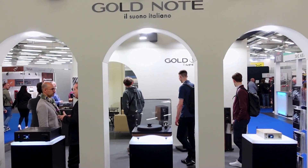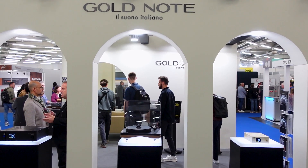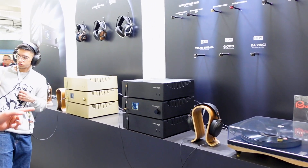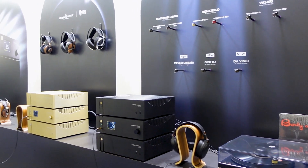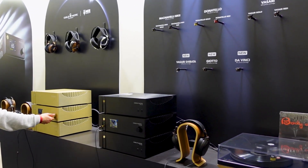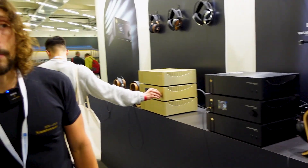Hello everyone, I'm Tom from the Munich High-End Show 2023 and here we are at Goldnode. I'm the product manager at Goldnode and we have a few stations with our products and headphones, because this year we have a collaboration with Mese Audio for the Munich High-End. We're actually introducing a couple of new products and I'm going to show you around now.